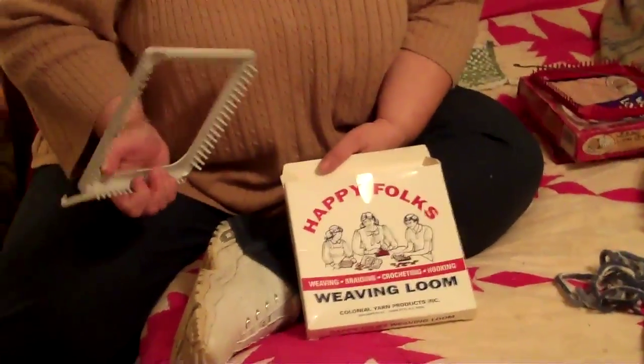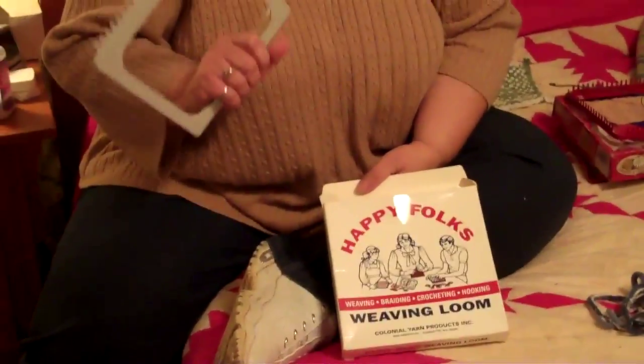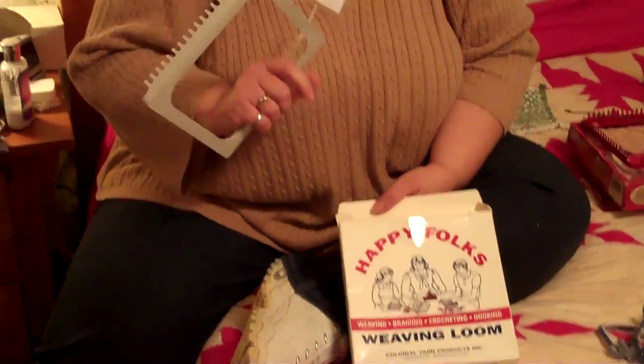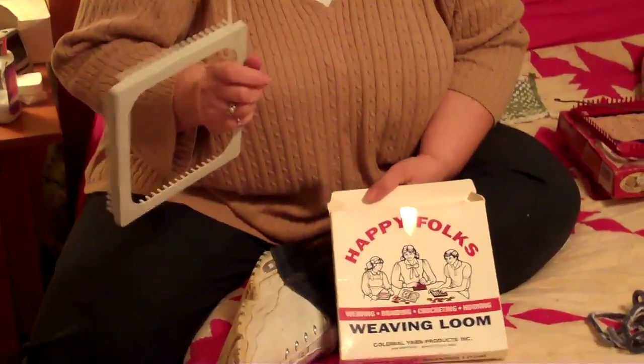Hey everybody, it's Michelle. This is going to be a video for Mrs. Volfie. She was asking about some potholders that I make when I mentioned it on one of her videos.